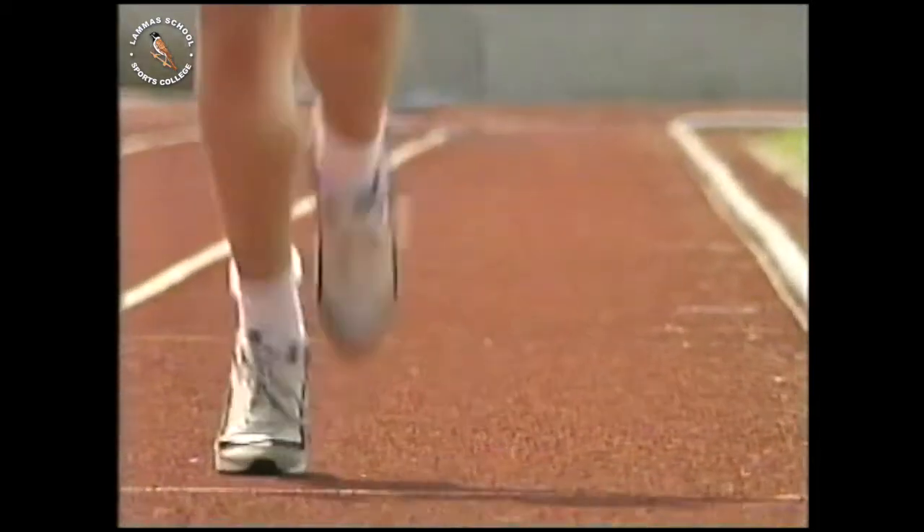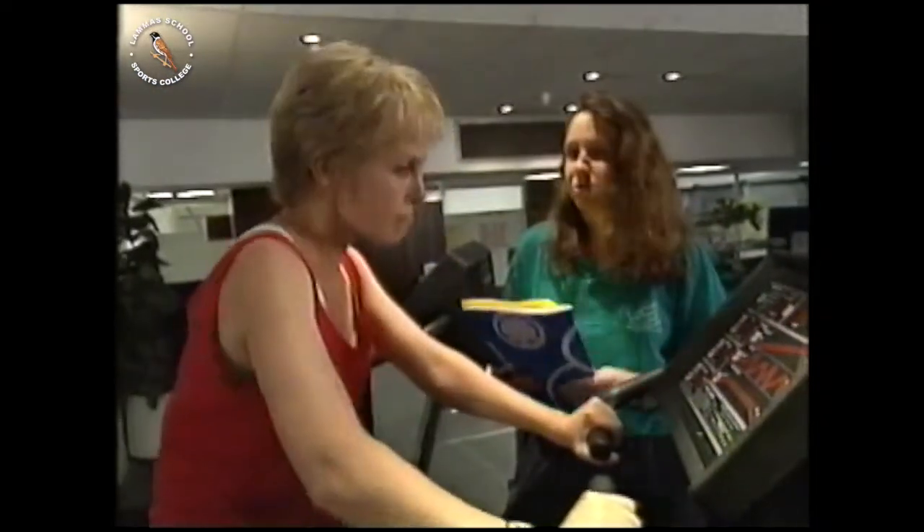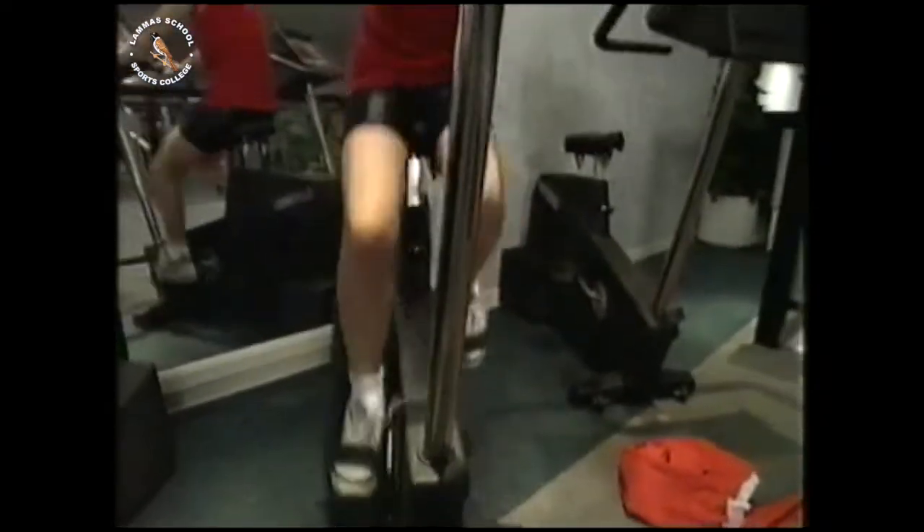Vicky's training programme involves swimming, running, cycling, and other exercises to gradually improve her fitness over five weeks. She does 30 minutes on a higher level.